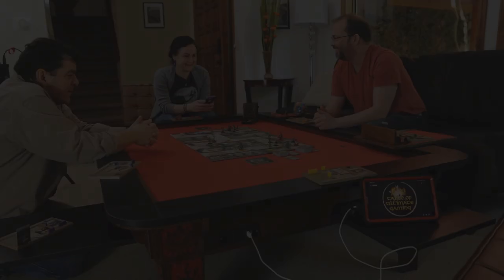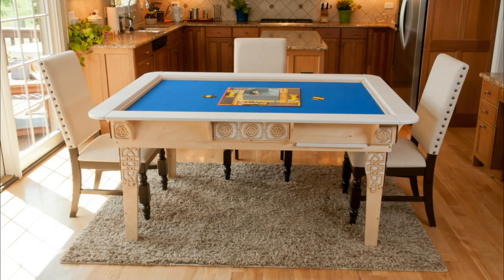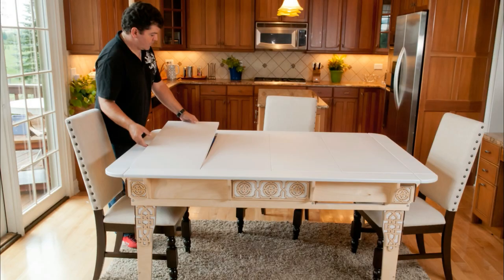There's a game table for every need with the Table of Ultimate Gaming. This is a table system for families like yours — it will bring you together for dinners and celebrations, and for game night after. In seconds, you can go from dinner to game and back again.